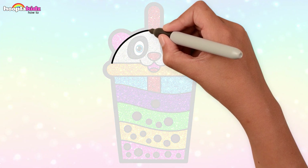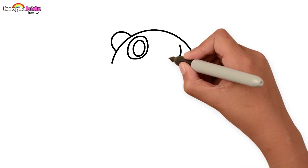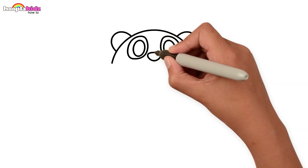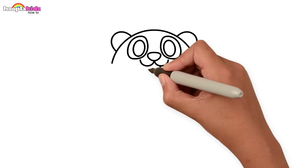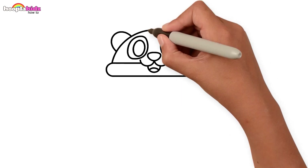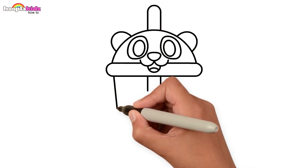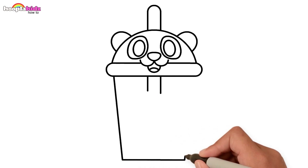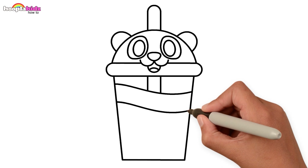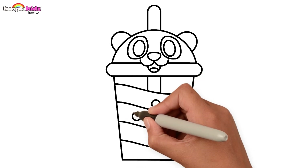Begin with a semi-circle, the ears, and eyes. A nose and a cute smile — we are drawing a cute panda lid. A straw popping out of the cute panda face. Then the see-through cup. Add some waves there.